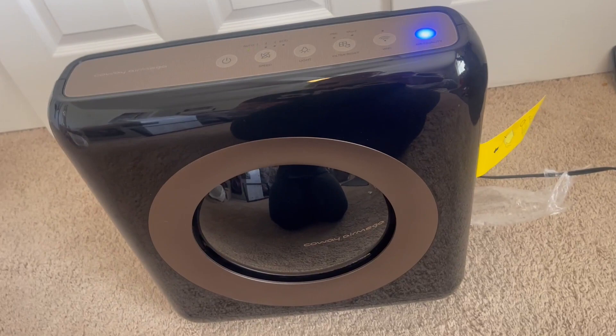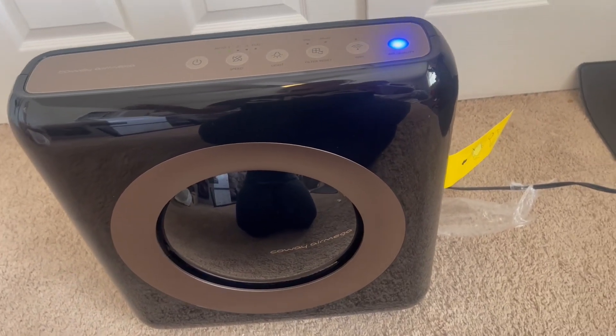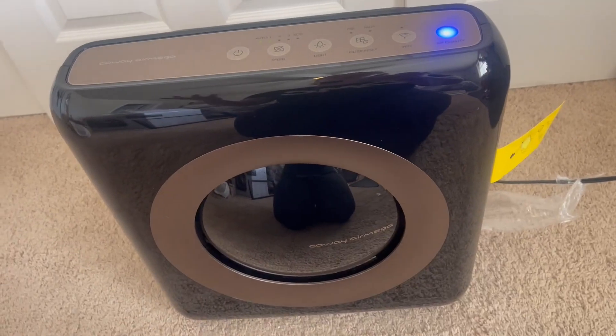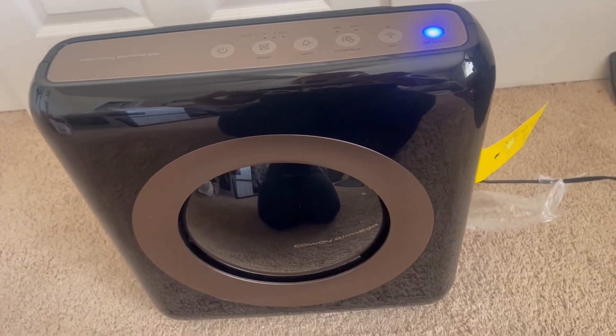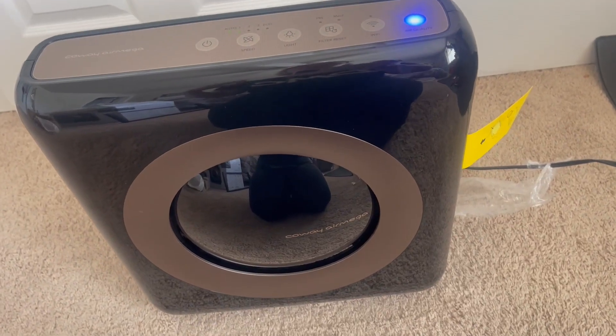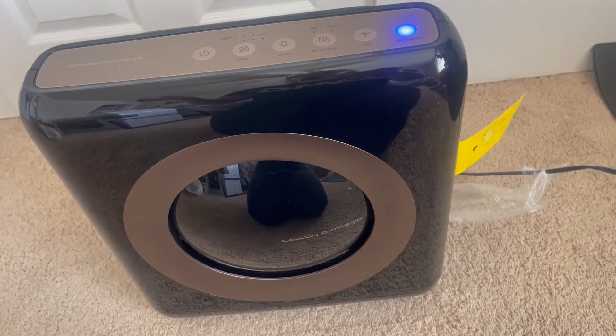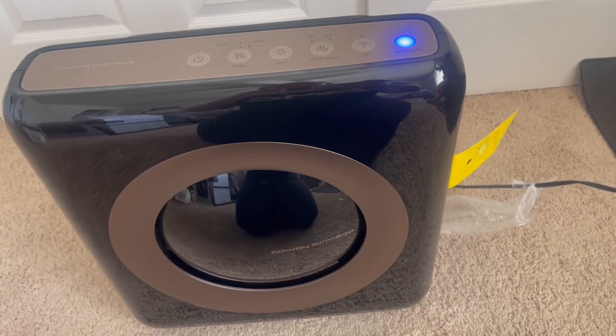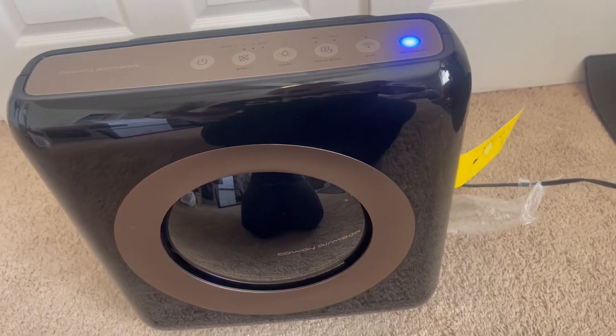Number one, it has an app that comes with it so you can monitor your air quality at all times. You can turn it off and on through your app because it connects via Wi-Fi to your phone. So if I'm away from home or went on a trip and haven't had air moving around in our house, I can check our app and turn this thing on. It's really nice that it has that.